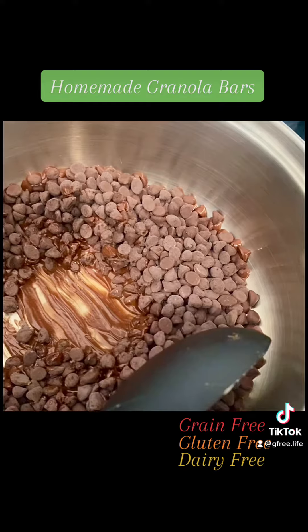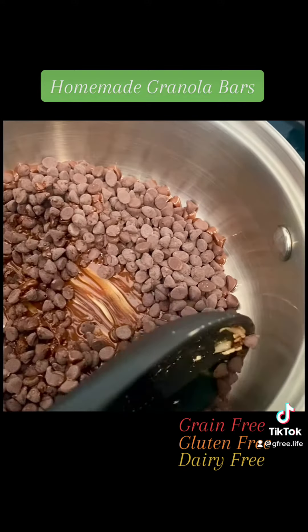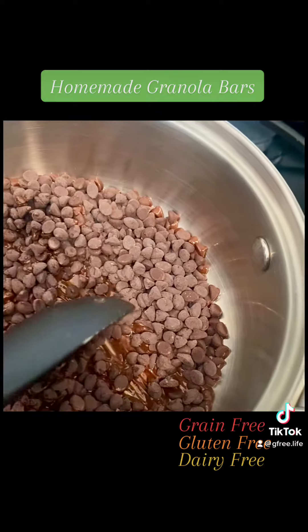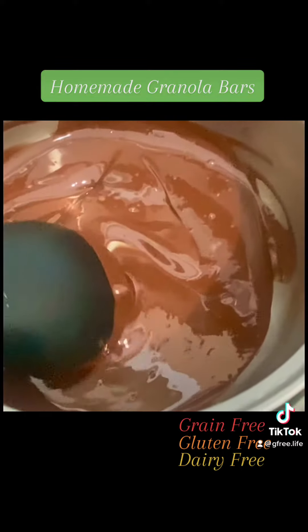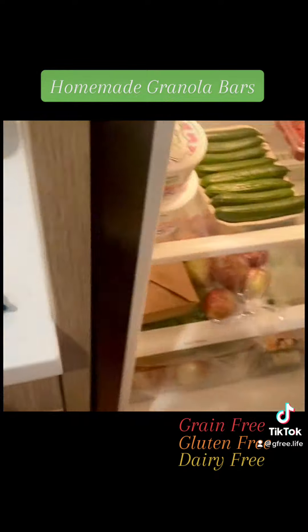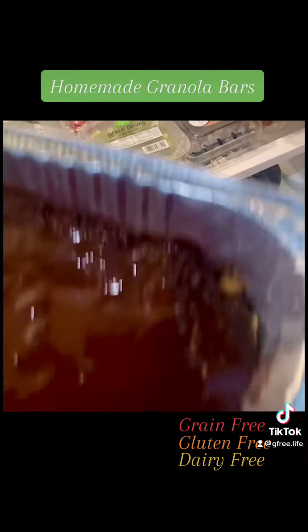I'm melting chocolate to pour on top of the granola bars. These are going to be really good. The chocolate's all melted and ready to pour. I'll put it in the refrigerator so that the chocolate can harden.